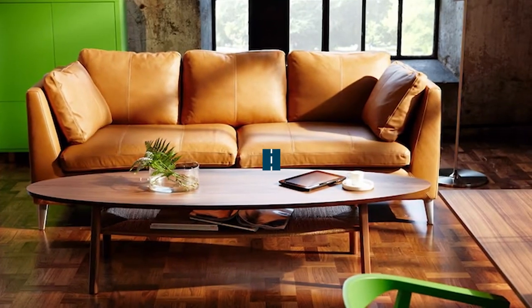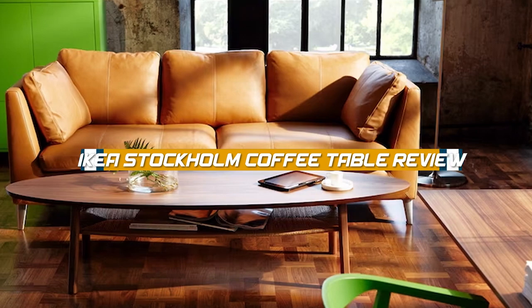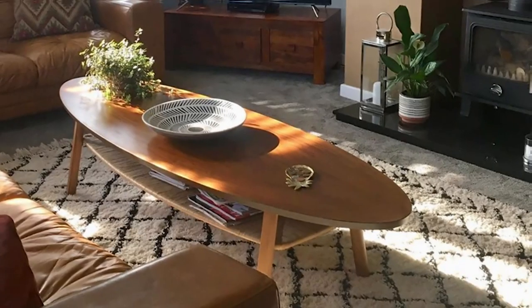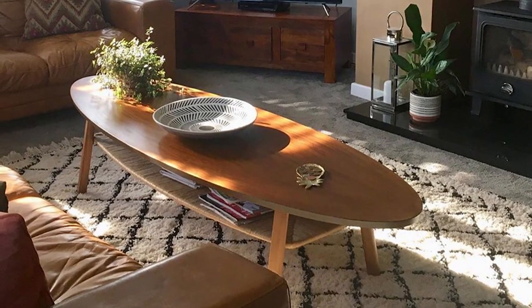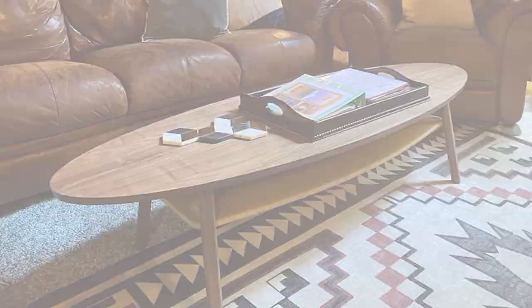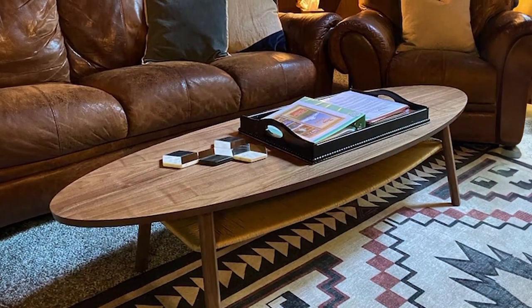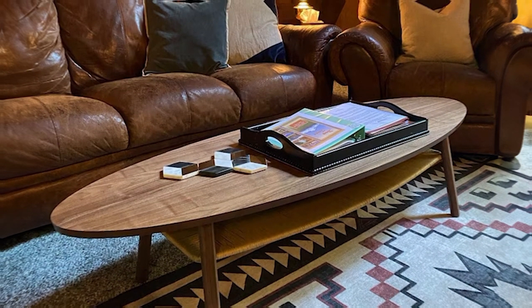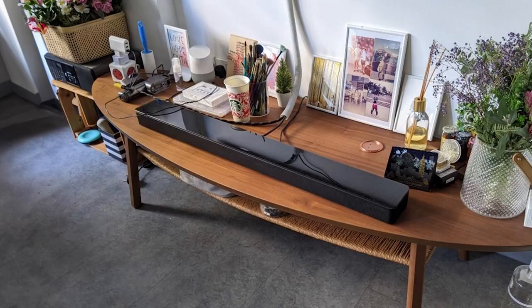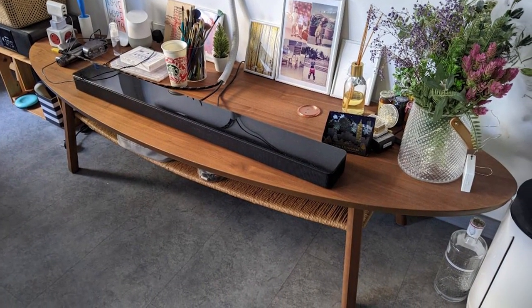Welcome to today's video where we will be reviewing the Ikea Stockholm coffee table. The Ikea Stockholm coffee table is a well-designed, functional piece of furniture that is perfect for those who want an affordable, stylish coffee table that will last for years to come. In this video, we will explore the features, benefits, and drawbacks of this popular coffee table to help you determine if it's the right fit for your living space. So, grab a seat and let's dive in.